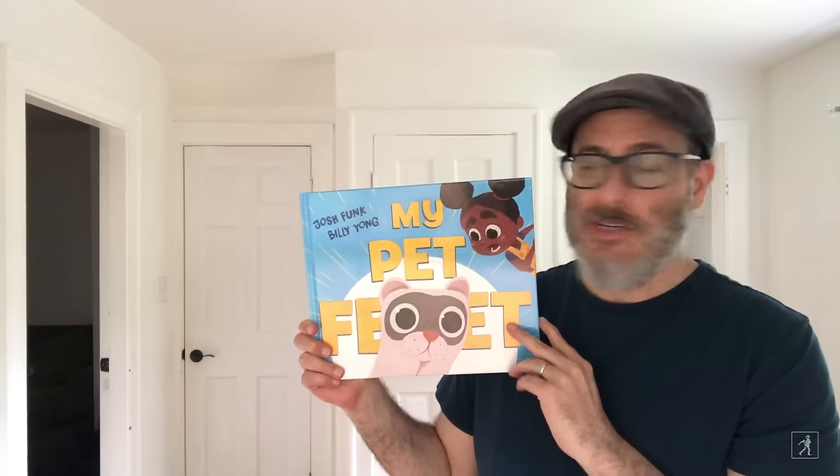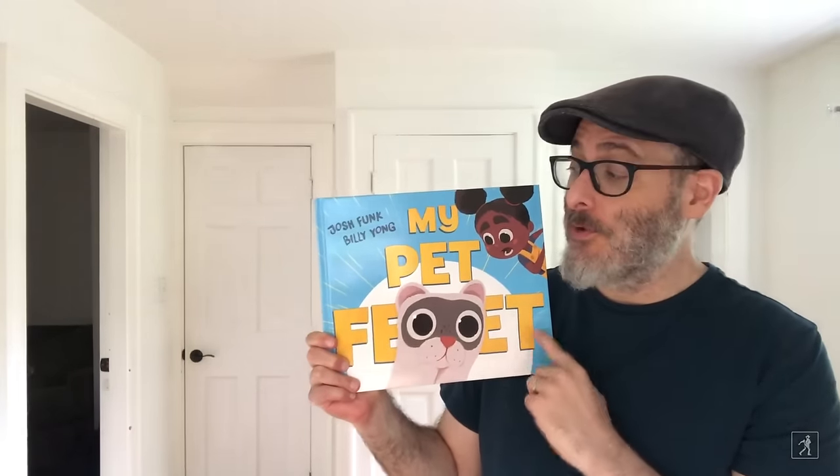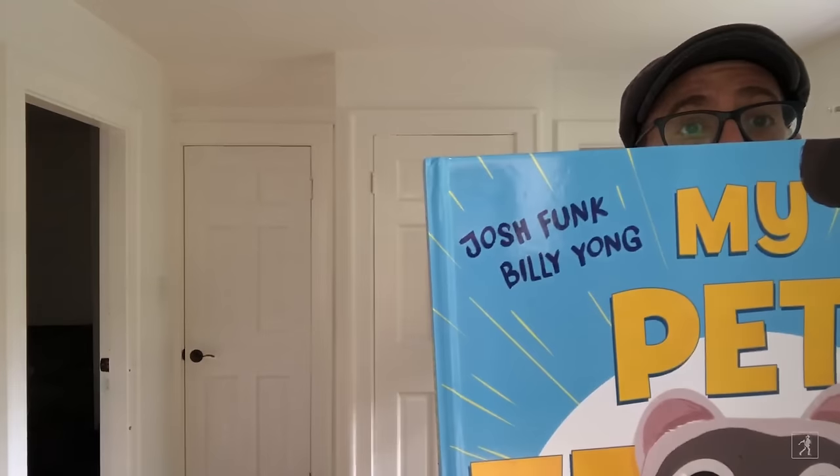Hi there, Simon Kids subscribers! My name is Josh Funk, and I am going to read to you my book, My Pet Feet, and it's illustrated by Billy Yong.